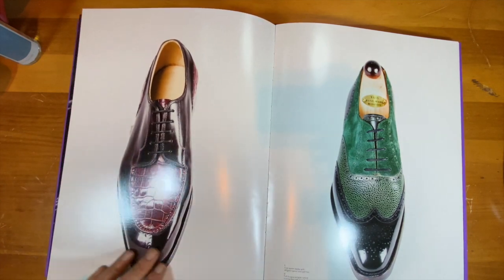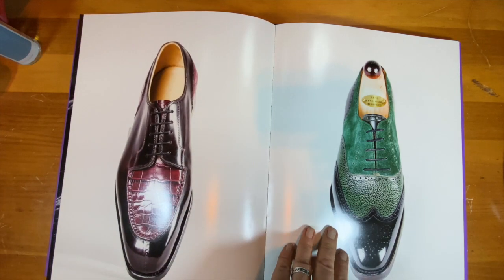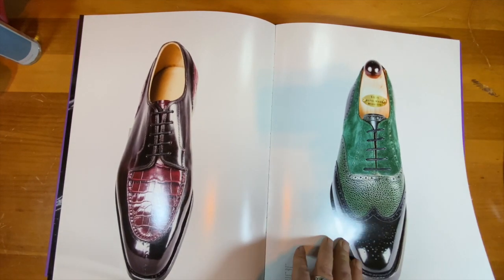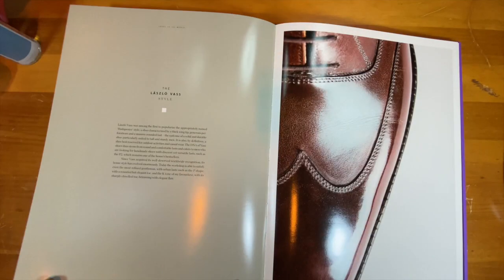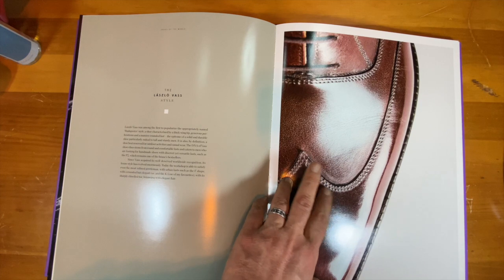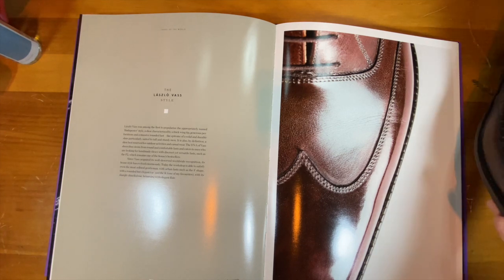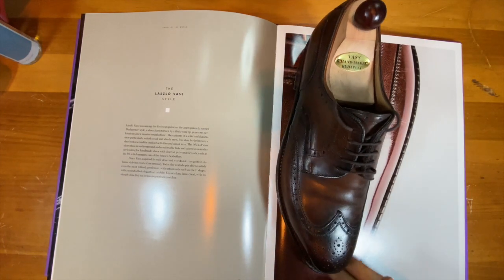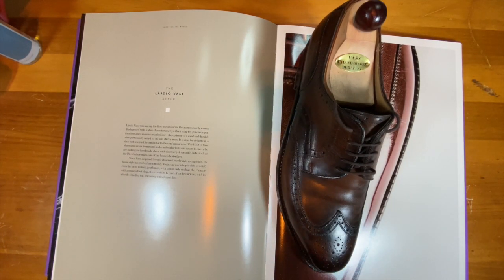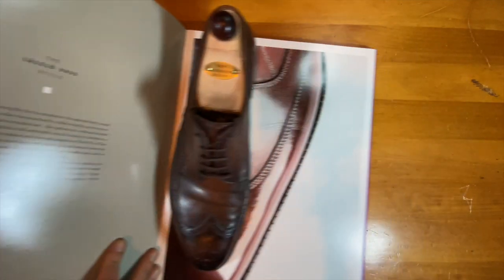This actually looks like an Ascot con — I do have one but didn't bring it today. I think they're really well known for the austerity brogue, but today I brought a Budapest shoe. I brought this because this is my pure Vass shoe.